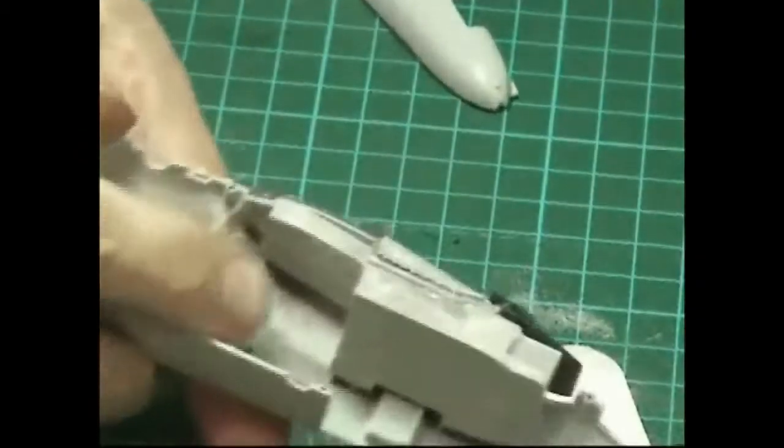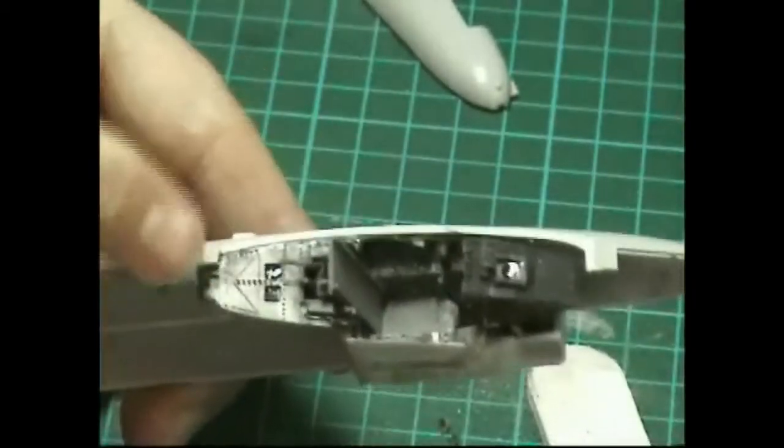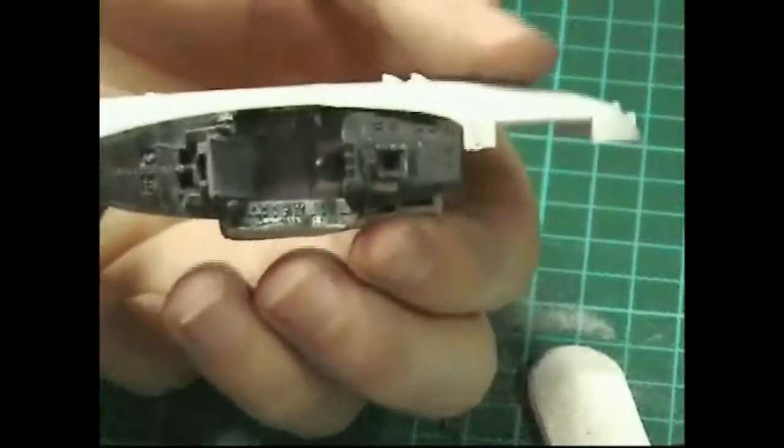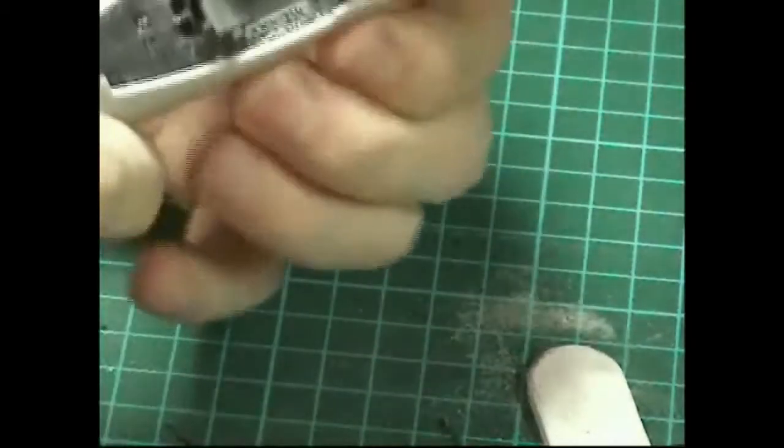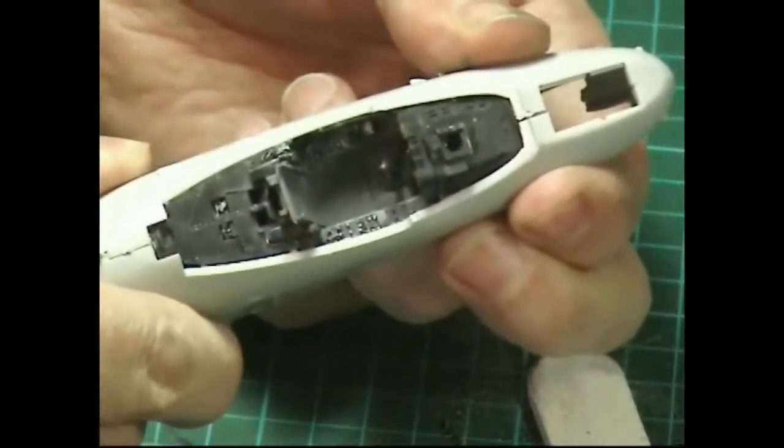I've super glued the back part under here so we get a nice join, but I haven't glued the front part yet so we can pull it all in together. When the two fuselage halves come together it's all going to join up nicely. That's really the Ares cockpit done - we still have a few bits to go on and the seat and other pieces to add, but now we can move on with the main part of the build.